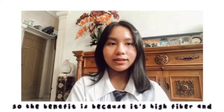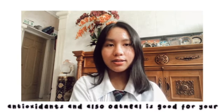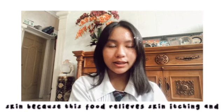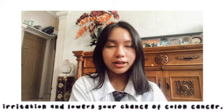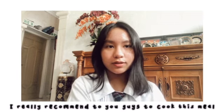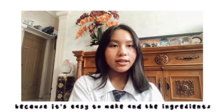So the benefit is because it's high fiber and antioxidant. And also, oatmeal is good for your skin because this food relieves skin itching and irritation, and also lowers your chance of colon cancer. And this food is vegan friendly and gluten free. I really recommend it to you guys to go cook this meal because it's easy to make and the ingredients are easy to find in a supermarket.